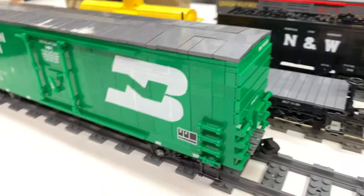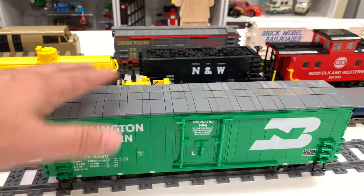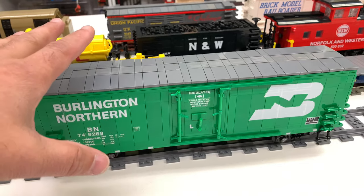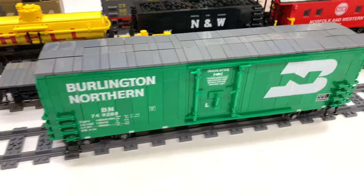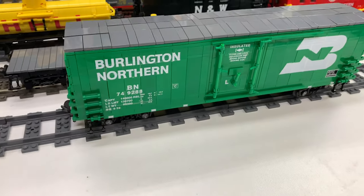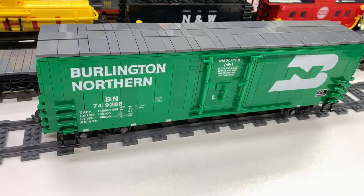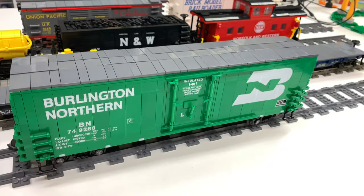I always liked those boxcars when I had the HO scale versions. I still got a few HO scale versions of a boxcar similar to this — I think the Tyco ones had a green roof. Technically with the stickers, the decals that came with it, I think it's supposed to have a white roof. Mine has the gray roof right now. I may change it to white. I actually kind of like it with the dark bluish gray.